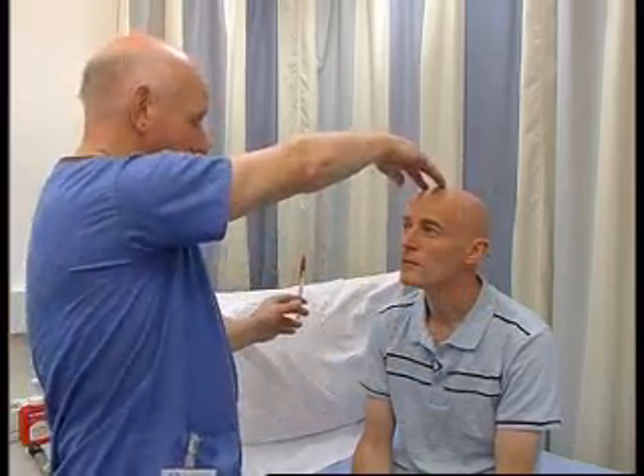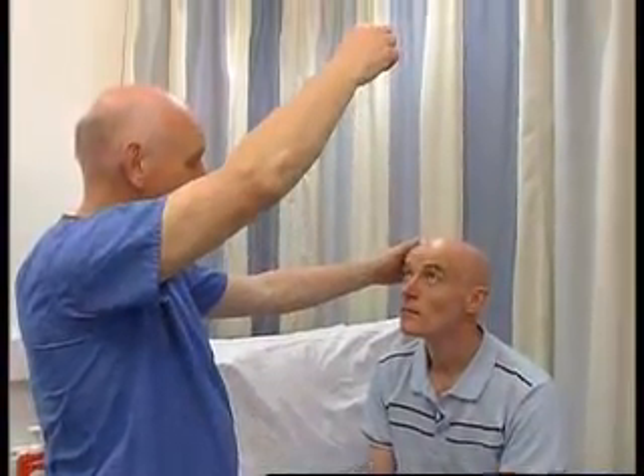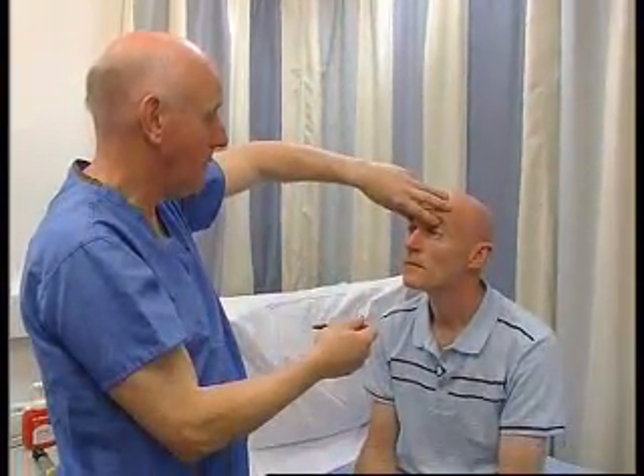And the other way now — my nose and the pen, my nose and the pen. And up again: my nose, the pen, my nose, the pen. And that's perfectly normal eye movements.